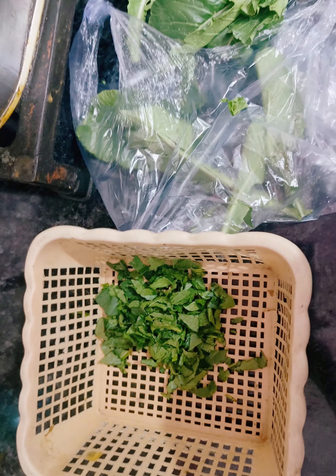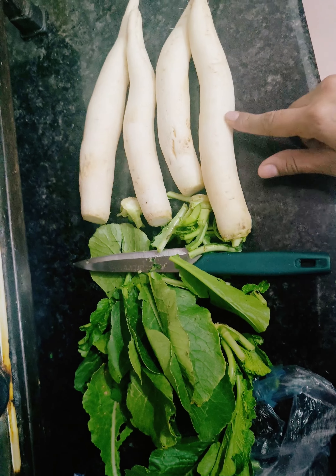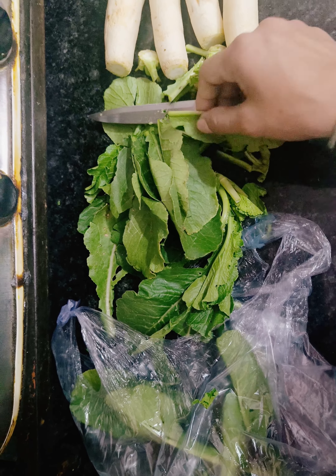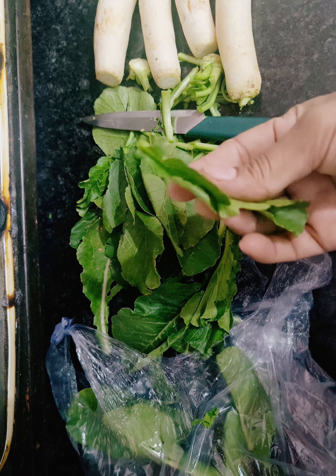I took the ingredients too. I have vegetables. I will remove them and cut them. I will modify them with a small part, so I will remove them from a small part.